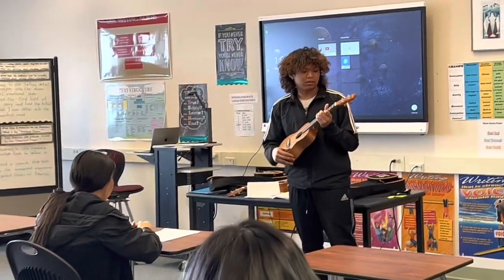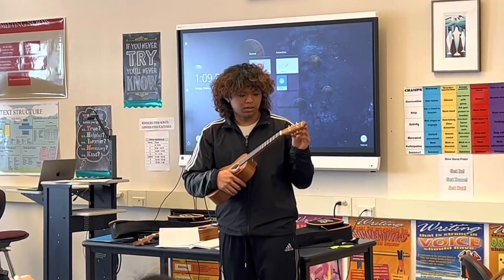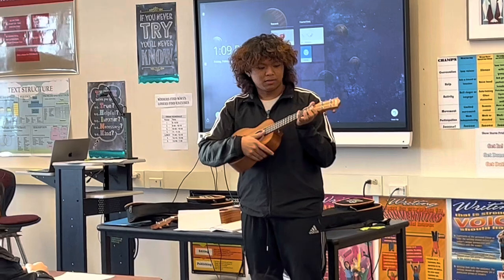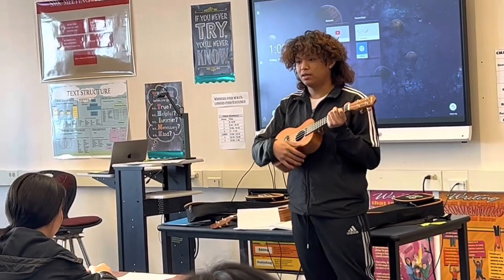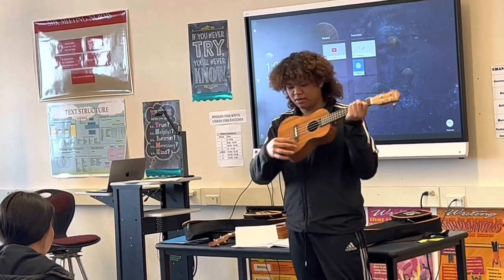In ukulele, we have the parts. We call this the tuner. And here's our four strings, our fret, our fret mark, and the body, and the sound hole. And here's our bridge.